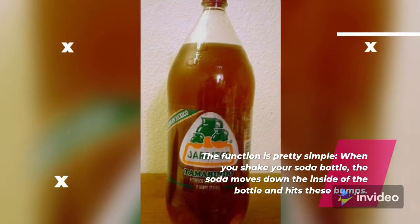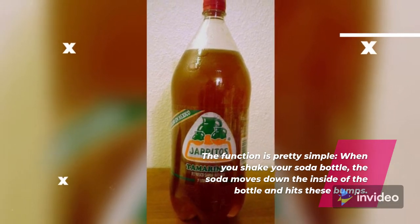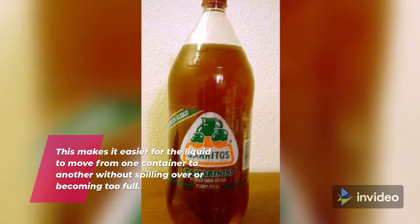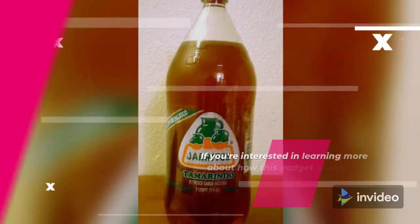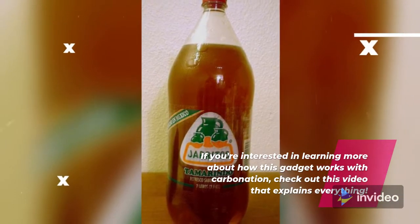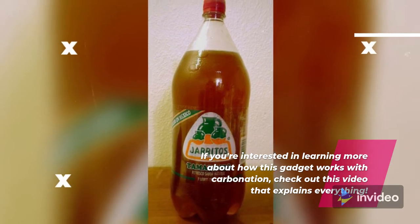The function is pretty simple: when you shake your soda bottle, the soda moves down the inside of the bottle and hits these bumps. This makes it easier for the liquid to move from one container to another without spilling over or becoming too full. If you're interested in learning more about how this gadget works with carbonation, check out this video that explains everything.